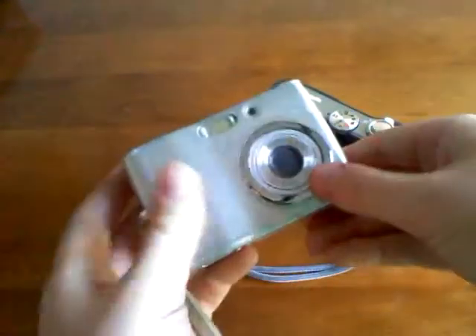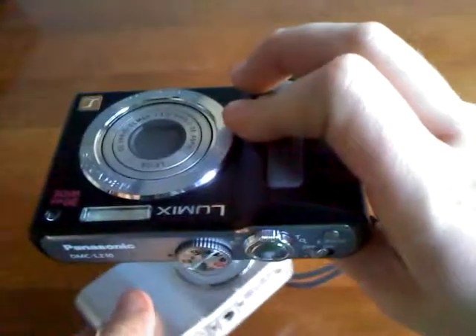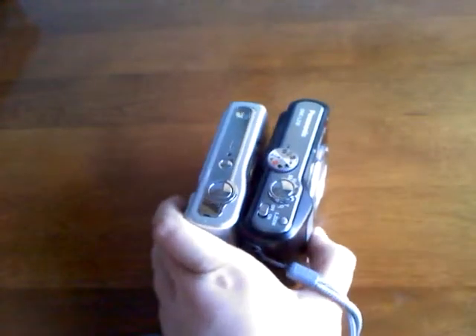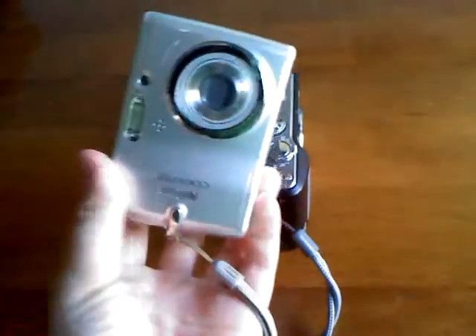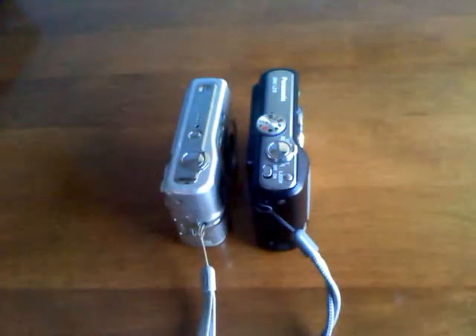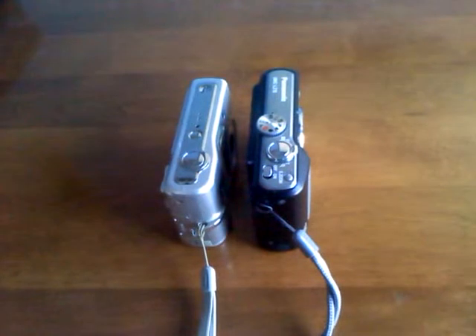Completely different cameras. This one is 5 megapixels, this one is 10 megapixels. This is 3x zoom, this is 5x zoom, so there's a difference. The video quality on this old one, if you remember — if you've been subscribing to my channel for a long time — is just as good quality as what I'm shooting in right now on my phone.